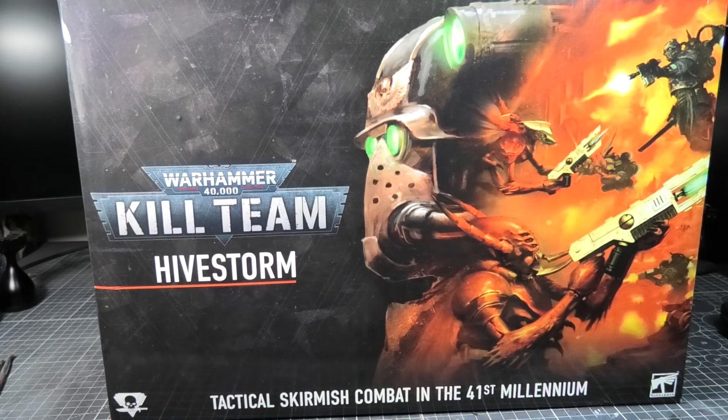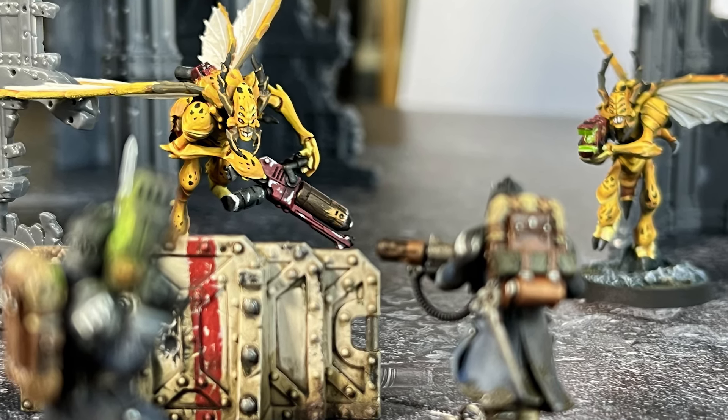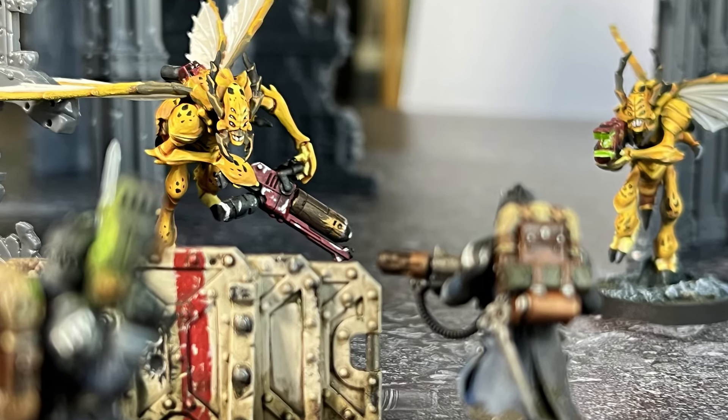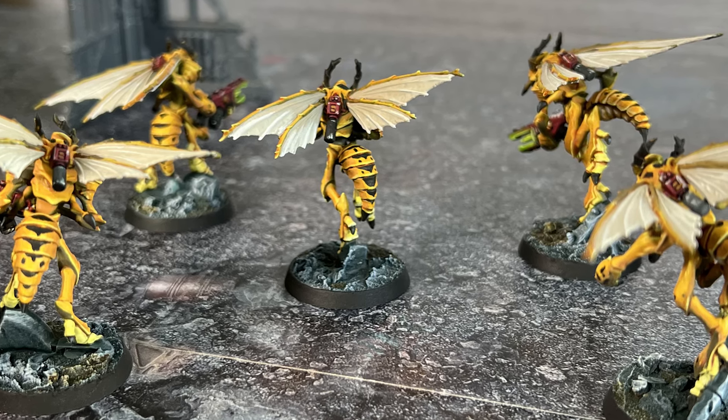Kill Team Hive Storm is here and today we're looking at the Sting Wings. These guys look awesome. I've been really excited for this edition of Kill Team, so without further ado, let's get into it.